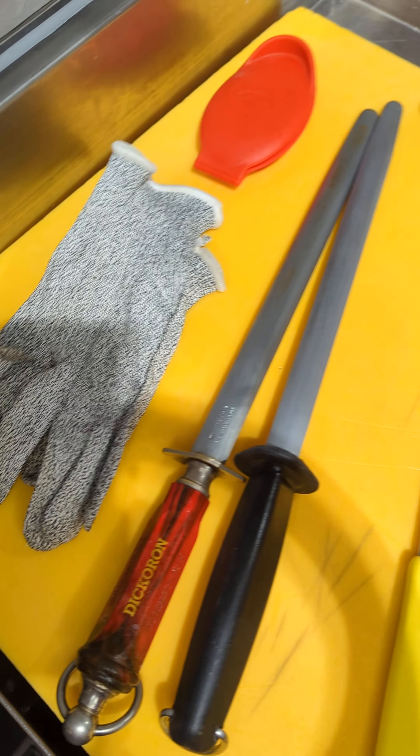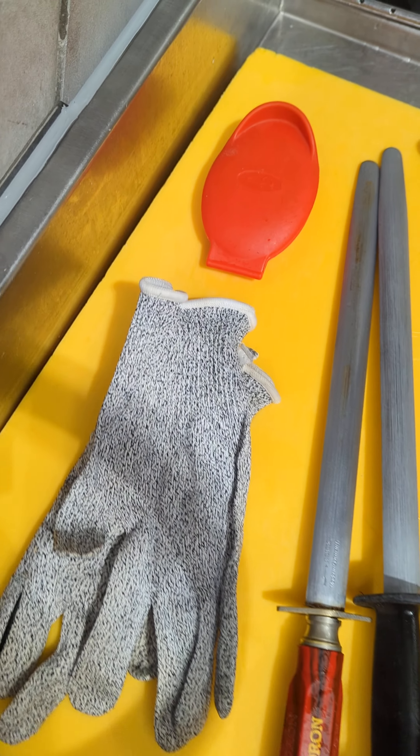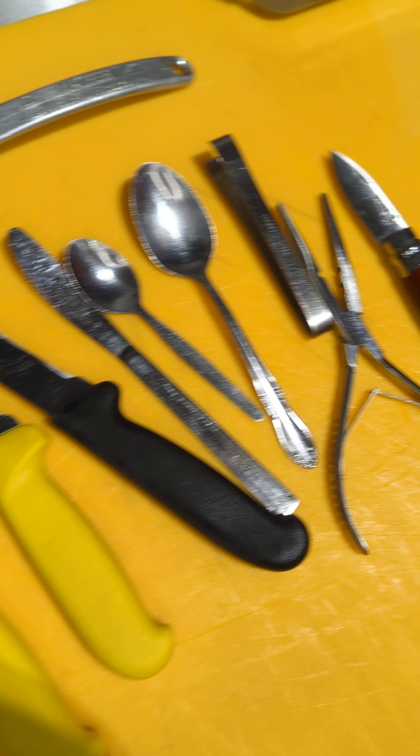Good morning, my name is Hayden Cutting, this is my Master Fish Mummies Assessment video. Today's date is the 7th of June 2023. I'm just going to do a little walkthrough of all my different equipment that I use on a daily basis.